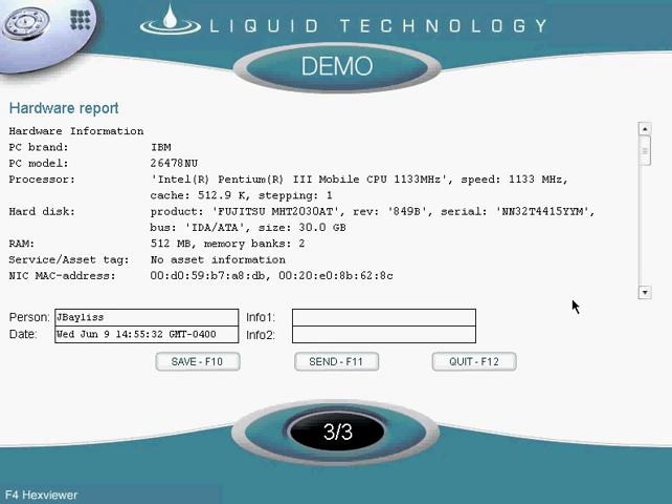Here you can see the make and model of the laptop, its processor, hard drive, and RAM. You can also see who ran the software as well as the date on which it was done.